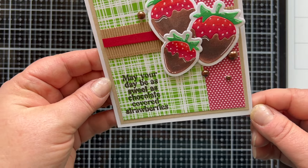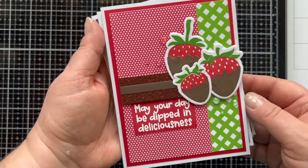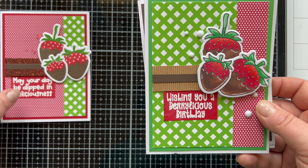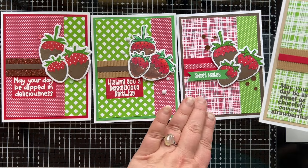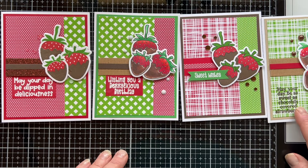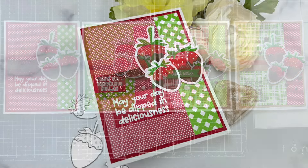So I added those to a card. This time I stamped my sentiment right on the patterned paper with some dark brown ink because some of the sentiments were really large and didn't necessarily fit a banner. So here we have our stamped-only or solid-color-only version, our line image colored with Copics, the line image with solid stamping, and then the die cut only and Copic-colored version. So there you are — all four of these cards.